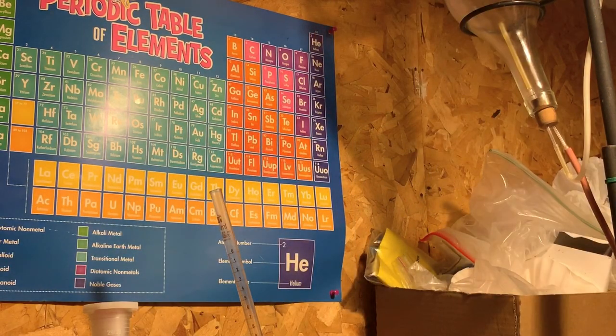Argon is an inert gas, meaning it does not react with anything. Argon is indeed one of the noble gases. It makes up approximately one percent of the earth's atmosphere, and it is a gas at room temperature.